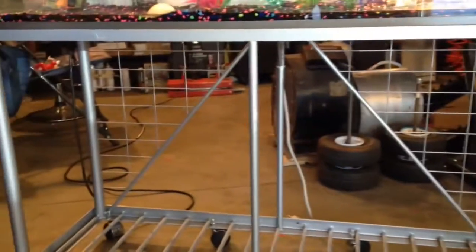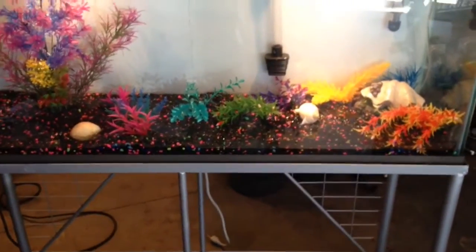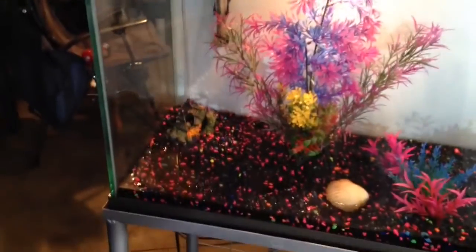This is the aquarium stand that I built. I used some Rust-Oleum hammer tone — light gray, I think it was called — and then the dark gray on the aquarium trim itself. I just sanded it, masked it, primed it, and painted it.